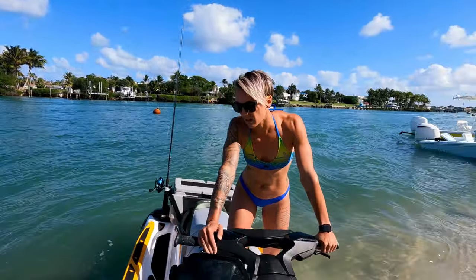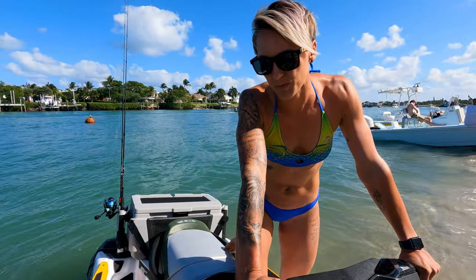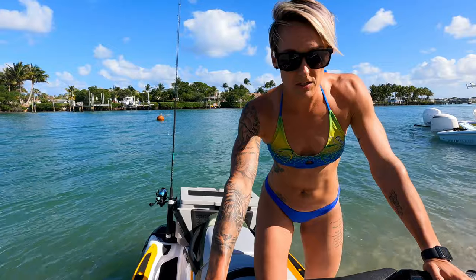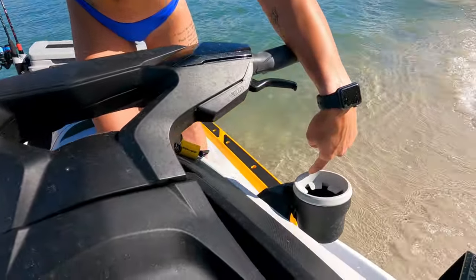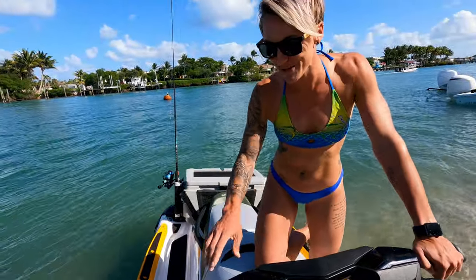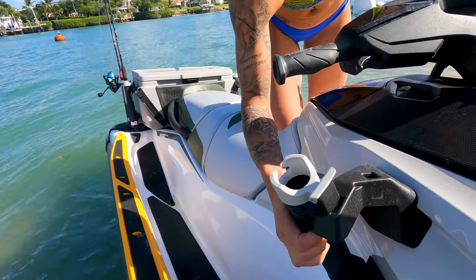Our Garmin is not hooked up right now because of the wiring system - that's one of the cons I would say about the Fish Pro in general. One of the new things that came with the 2021 is this sweet cup holder, and let me tell you it is amazing and definitely handy.